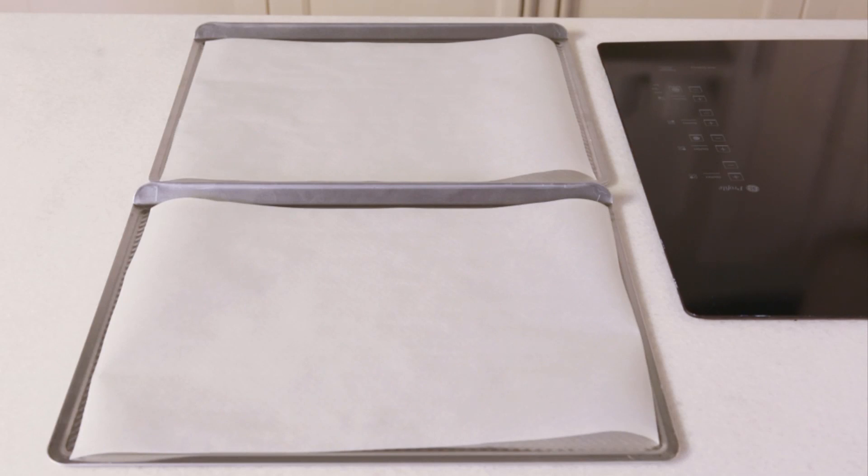Today we're baking up a delicious batch of sugar and spice gingerbread sticks. First I need to prepare two large baking sheets and four long sheets of parchment.